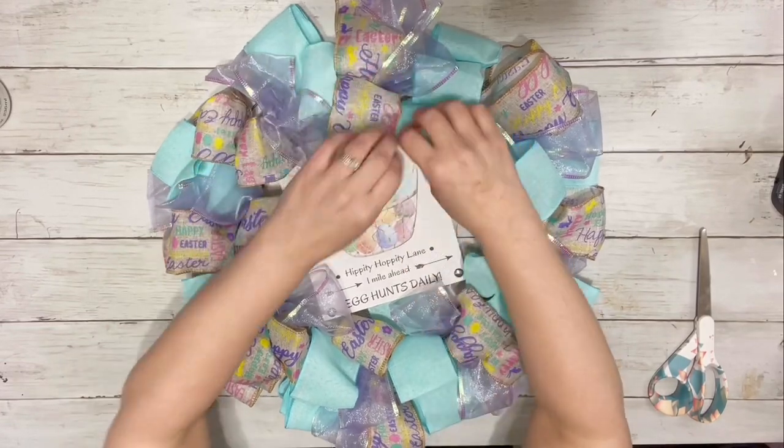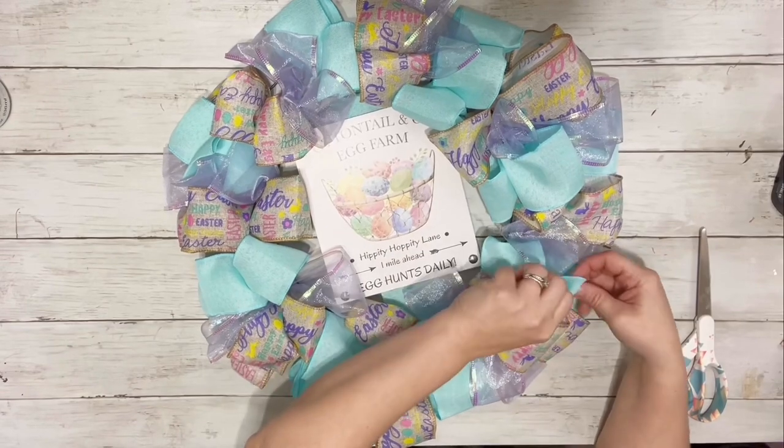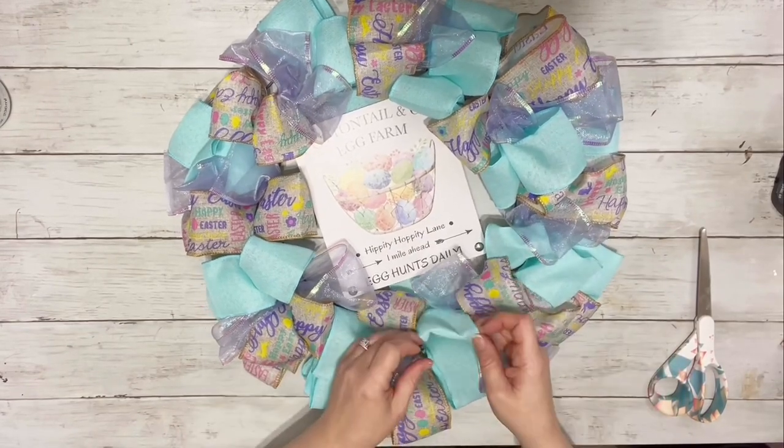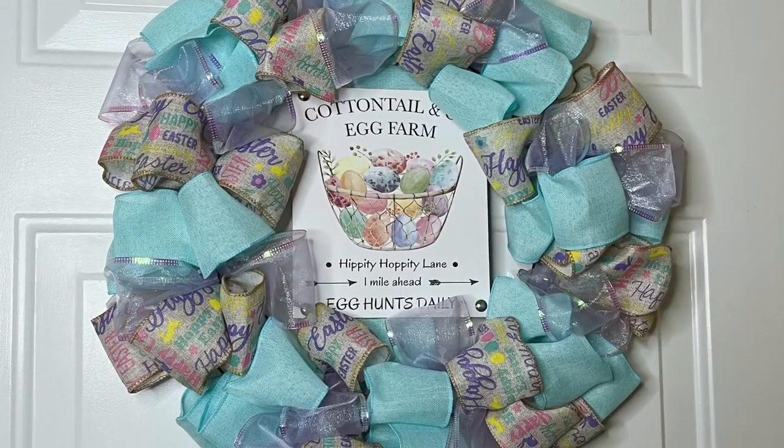I just went through and opened the rest of the ribbons so it was nice and full, and that is it. Super easy and inexpensive, but looks really cute. Thank you guys so much for watching, and I hope you enjoyed the video.